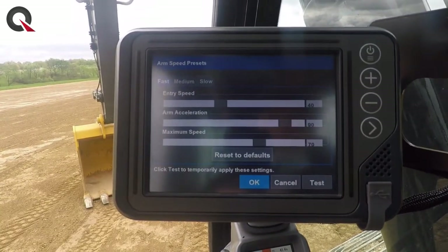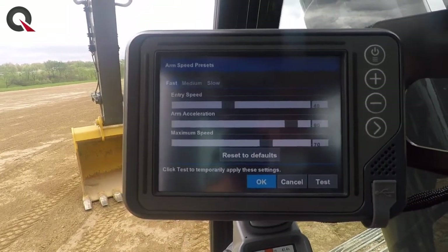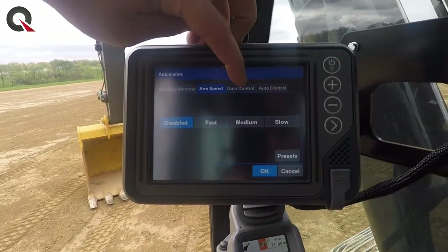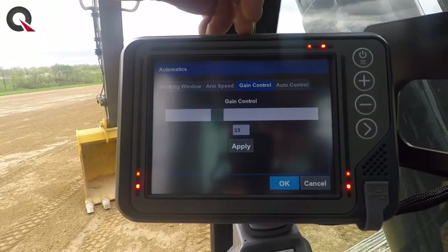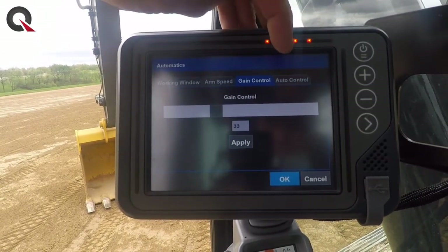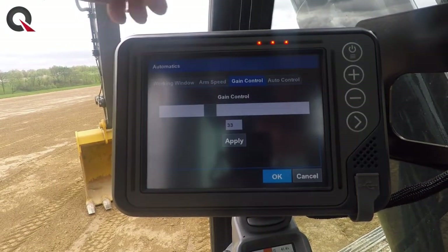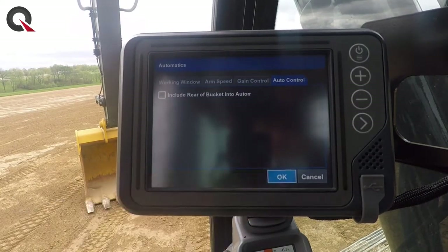If you want to adjust your arm speed, you can come in here, go to presets, and change those to whatever you want. There is a reset to defaults button that brings it back to factory defaults. We also have gains controls — these are items you might want to block out with supervisor mode from your operators, but if you didn't quite like the performance of the machine, your grade control specialist should be working with you to finalize those.